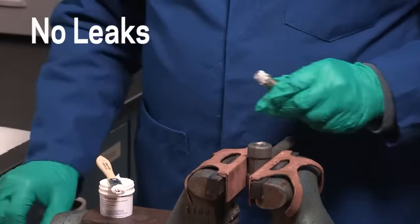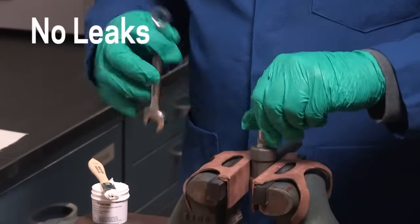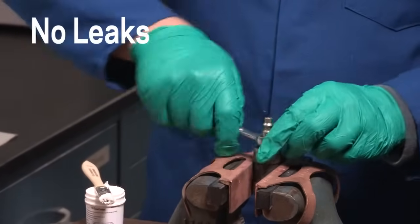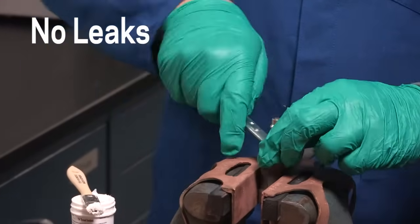Crytox TS-4 was leak tested with helium at 400 PSI for seven days with no leaks. Due to its small atomic size, helium passes easily through the smallest pinholes, making it an industry standard tracer gas used to find leaks.